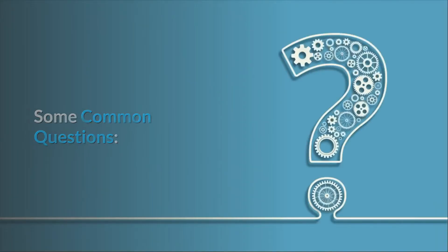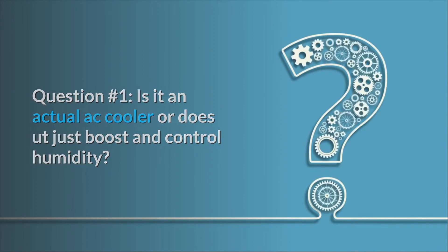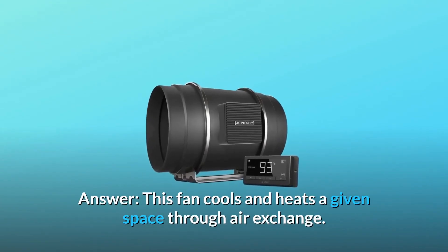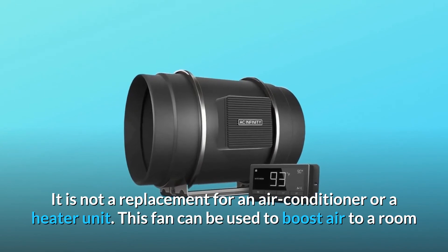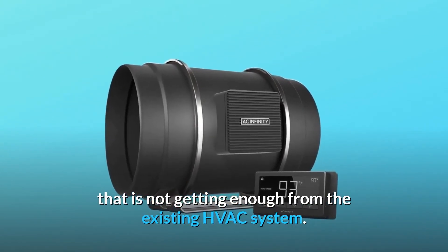Some common questions. Question 1: Is it an actual AC cooler or does it just boost and control humidity? Can I use it in my house for a room that gets hotter than the rest? Answer: This fan cools and heats a given space through air exchange. It is not a replacement for an air conditioner or a heater unit, but it can be used to boost air to a room that is not getting enough from the existing HVAC system.